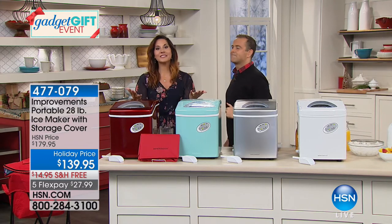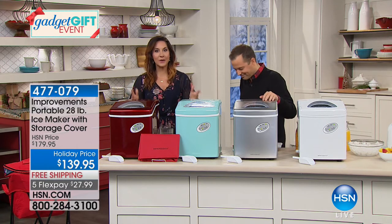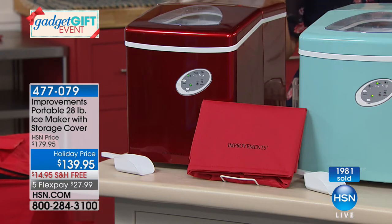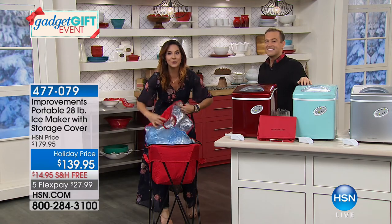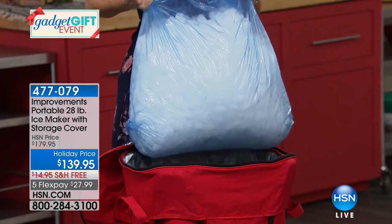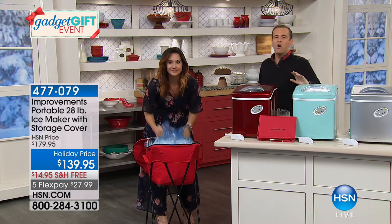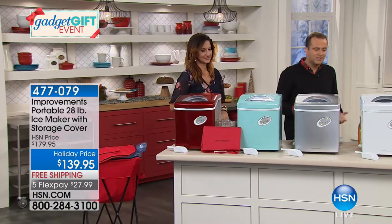This is my absolute favorite one, and here's the thing: if you are celebrating anything in the next few weeks, there is going to be one thing in every celebration — ice. No longer do you have to figure out how many bags of ice you need for a party, or find storage in your freezer. You can have ice in six to 13 minutes, and look how much in 24 hours — this will make 28 pounds of ice in 24 hours. No more racing to the store to buy bags of ice.